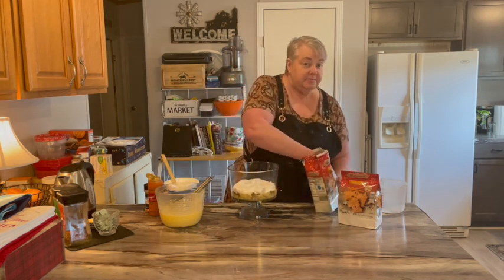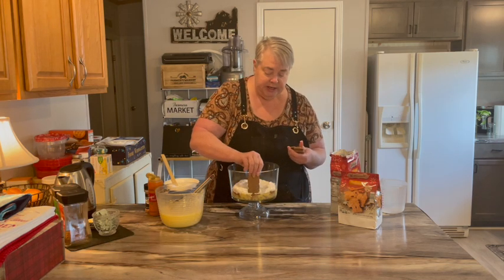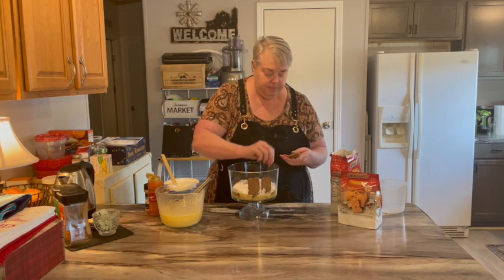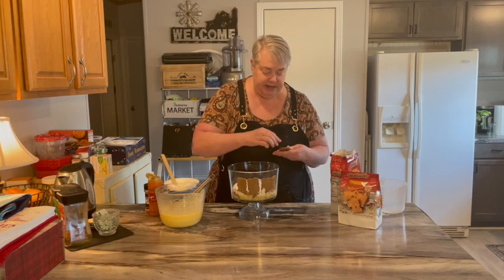Now I'm going to take some cookies and stand them up around the edge. These are different designs, so I'm going to make sure I don't have the same design next to each other.